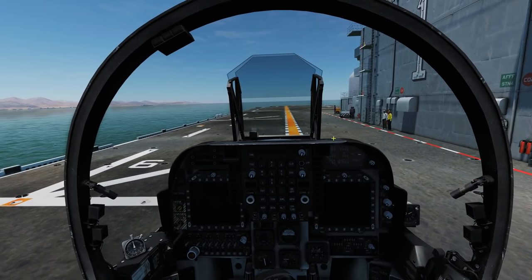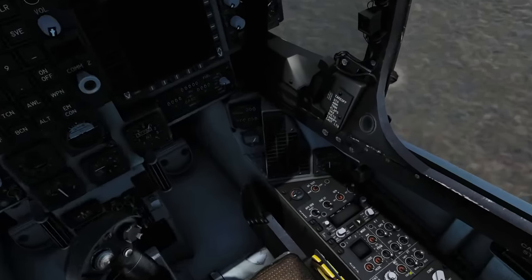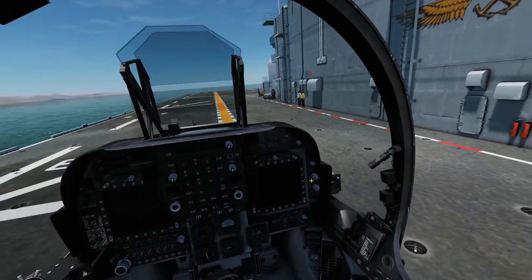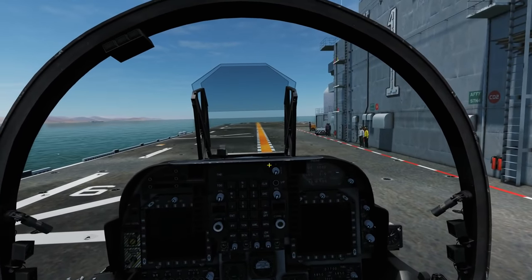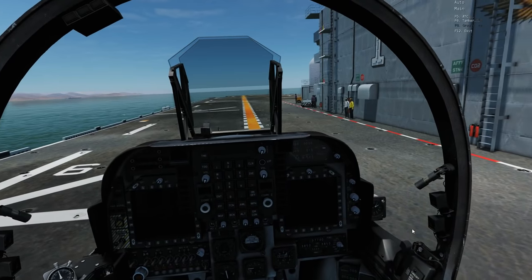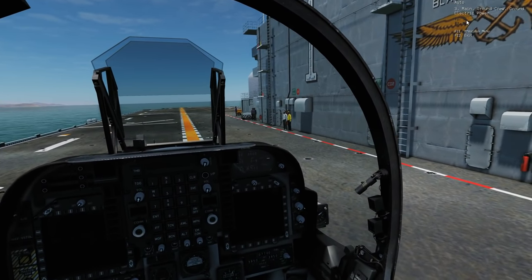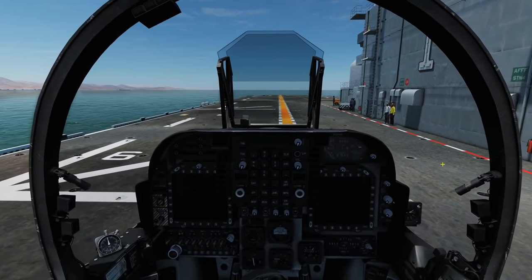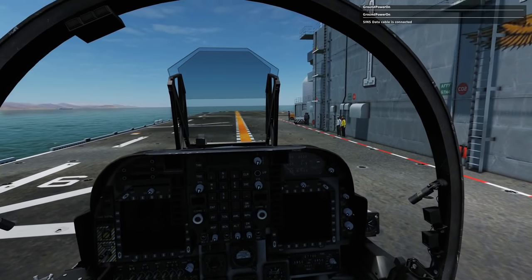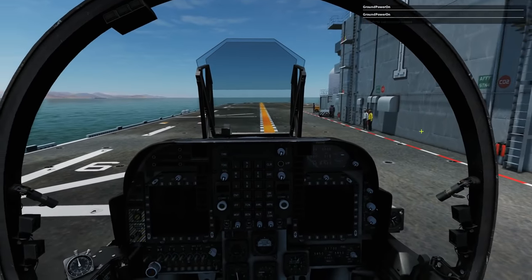First thing is we need to align the INS navigation system — without that we can't navigate or do anything. From the cold start we're going to go Battery, right mouse click. We're then going to contact the ground crew using the communication menu, press F8 for ground crew, ground electric power on. Wait — it's given us ground power and the SINS data cable is now connected, so we can align our aircraft.